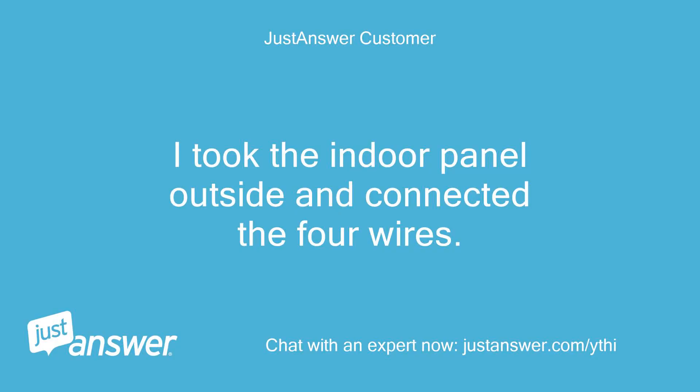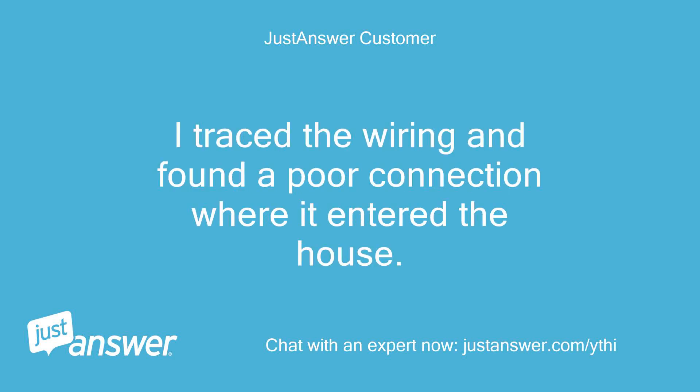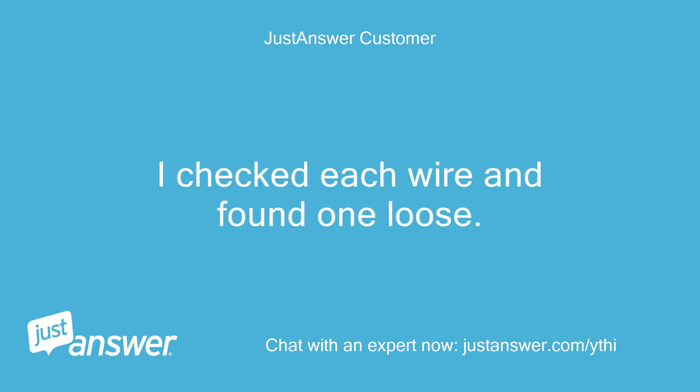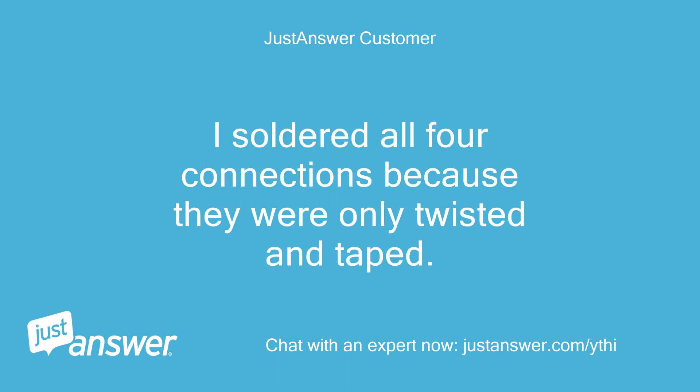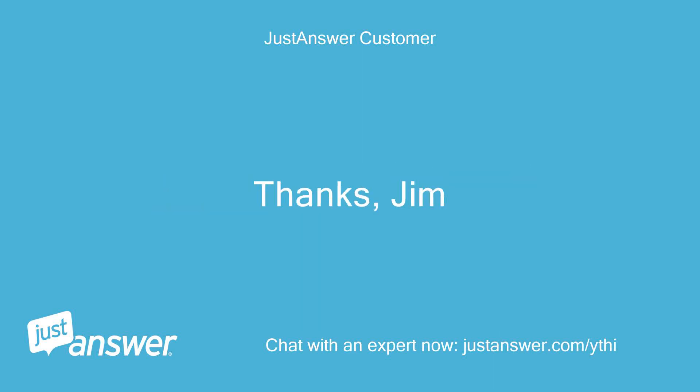I took the indoor panel outside and connected the 4 wires. The panel came to life. I traced the wiring and found a port connection where it entered the house. I checked each wire and found one loose. I soldered all 4 connections because they were only twisted and taped. I reconnected the panel inside and all works well. Thanks, Jim.